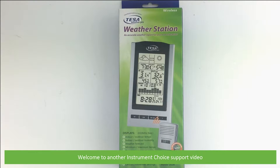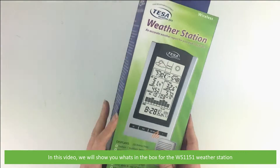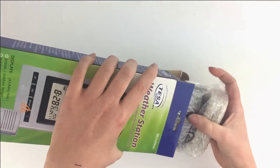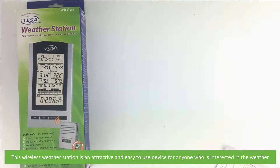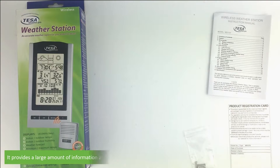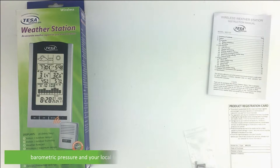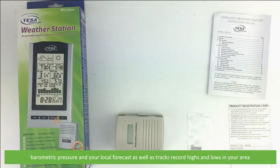Welcome to another Instrument Choice support video. In this video we will show you what's in the box for the WS-1151 weather station. This wireless weather station is an attractive and easy to use device for anyone who is interested in the weather. It provides a large amount of information at a glance, including the current outside and inside temperature and humidity, barometric pressure, and your local forecast, as well as tracking record highs and lows in your area.